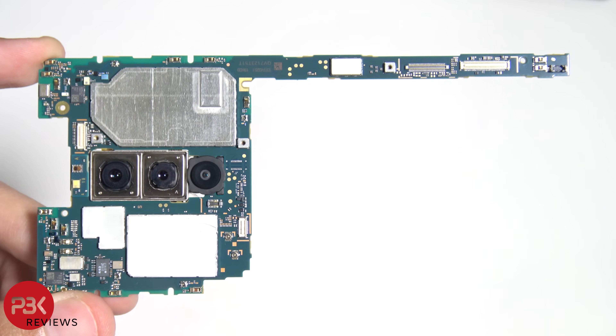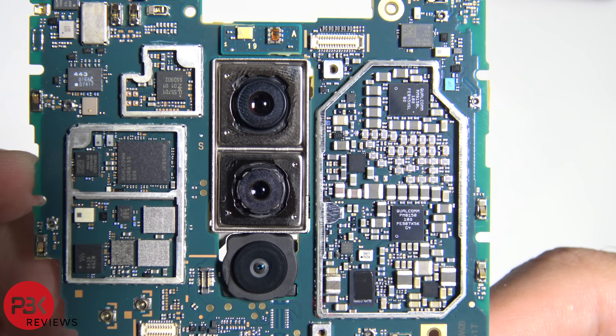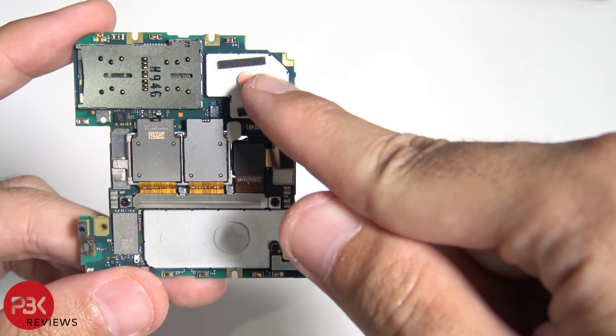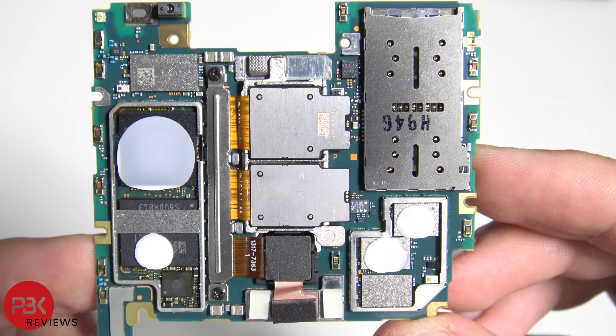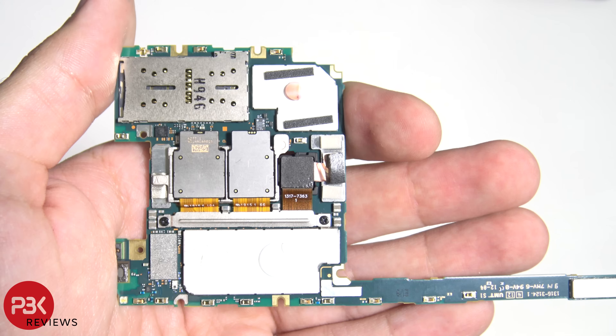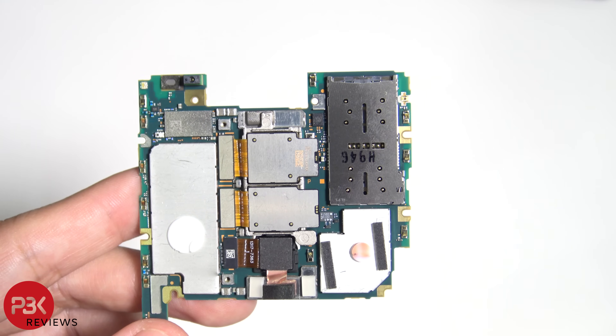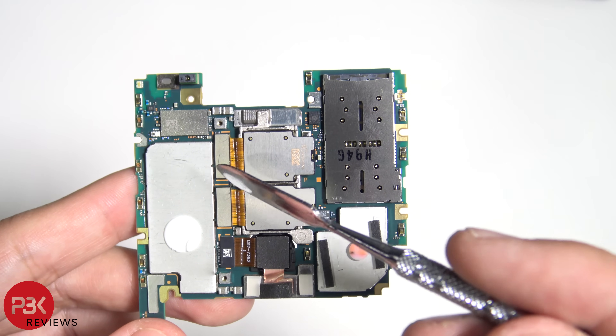Alright, so here's the front of the board, and this is the front of the board with the shields removed. And here's the back of the board — you have two thermal pads over here, and here's a look at it with the shields removed. There are two Phillips screws holding down the bracket that's covering the camera cables. Once you remove that bracket, you'll have access to disconnecting the camera cables.